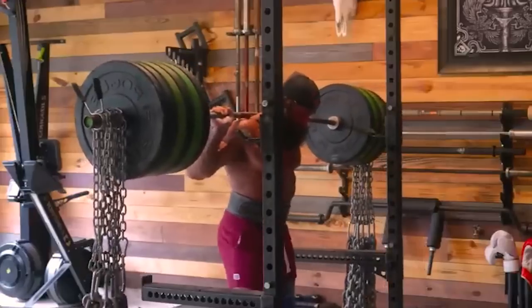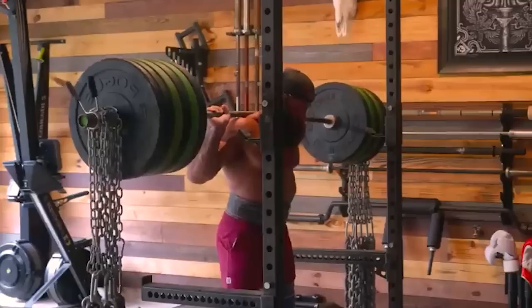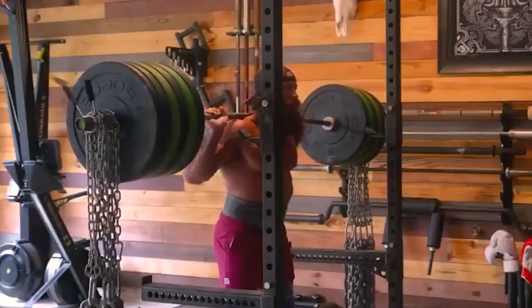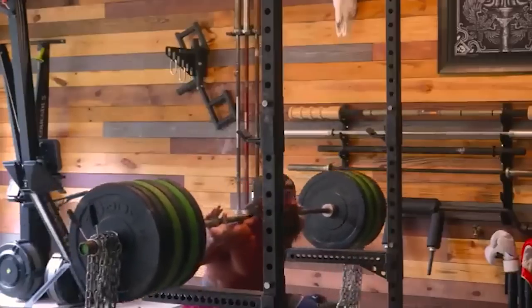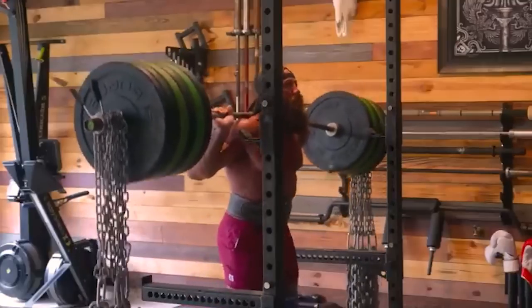Hi guys and welcome back to Lifting Vault. Lately there has been a lot of talk about Liver King, because the incredibly shocking discovery was made that he was on PEDs. I almost couldn't believe it myself, but he has come out and confirmed it.